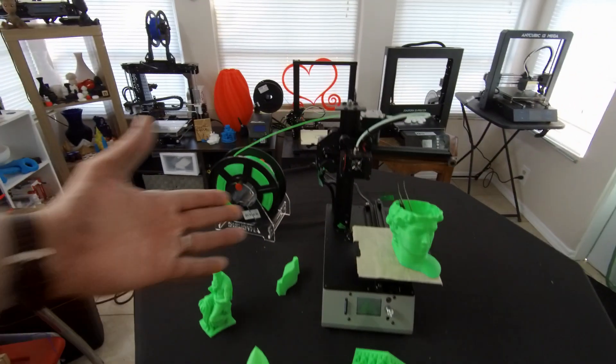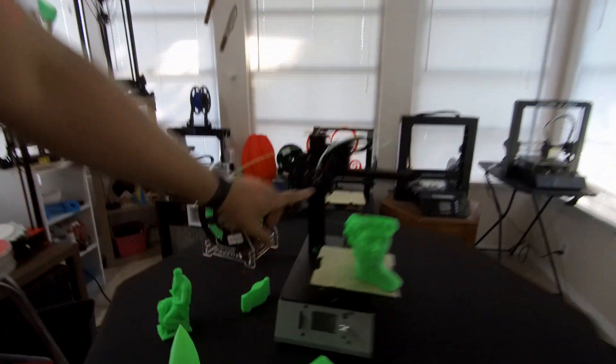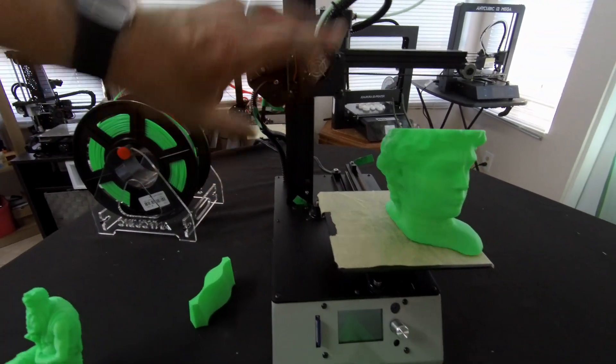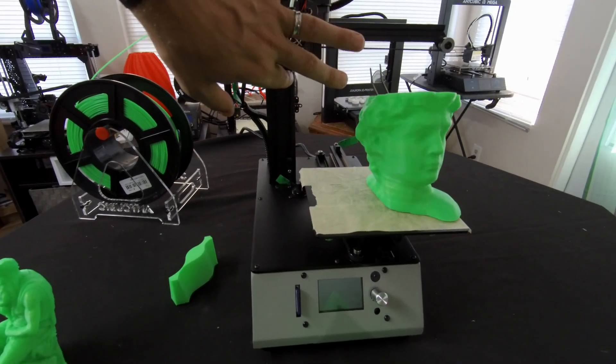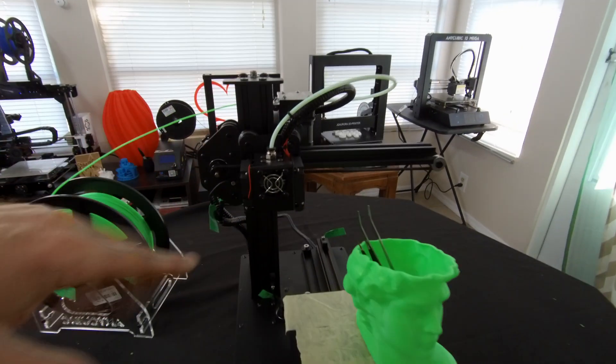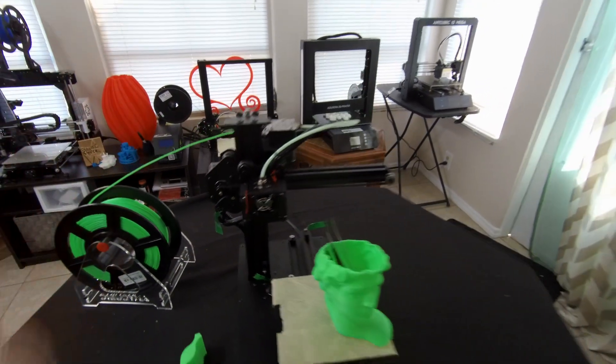One thing I want to say about this printer is that it came really working perfectly. Not only does it have a fan over here to cool the parts, but it has a second fan right there. So it's got two fans just for the actual plastic, plus it has the main fan for the nozzle. You've got three fans on this one piece, which is just perfect.